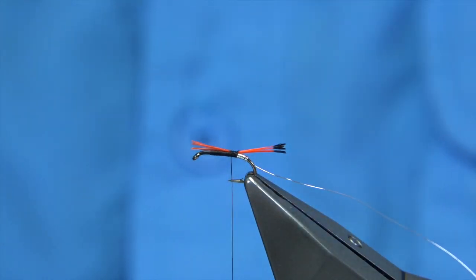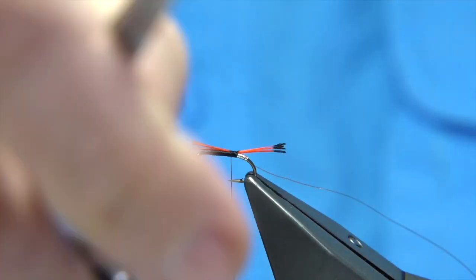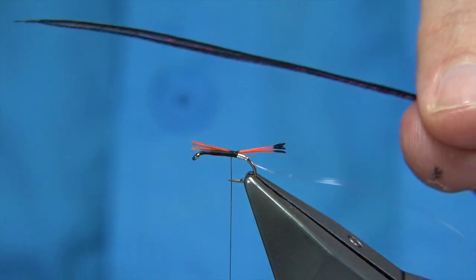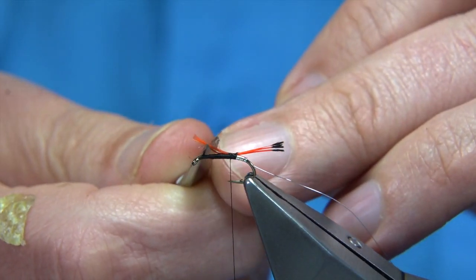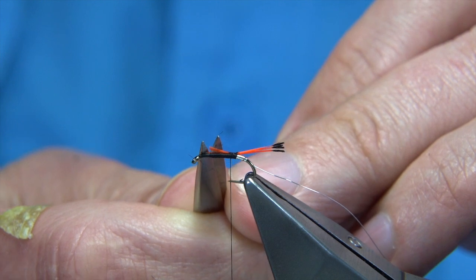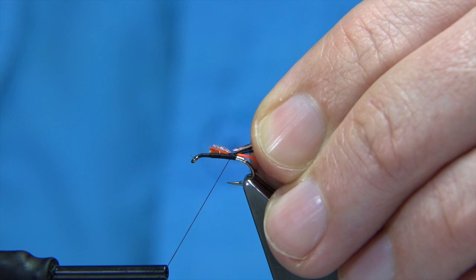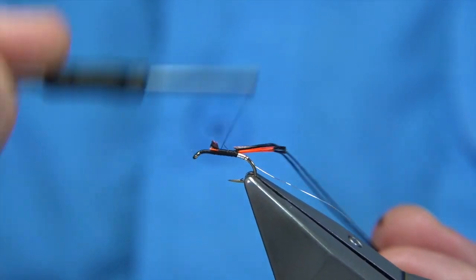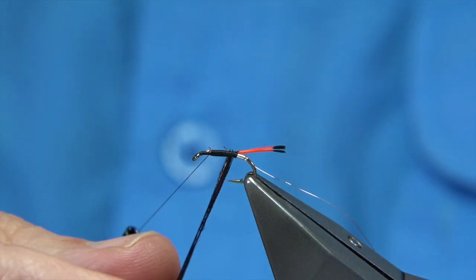I'm going to tie in some dyed black peacock herl — you can use natural if you want but I'm using dyed black. Tie them in by the tip; two strands here, just line them up. Trim your waste piece to the right length. Now there are two hackles on this fly so you've got to give yourself enough room. Just catch this in, then carry on up tying in the waste ends — both the tail and the body herl.